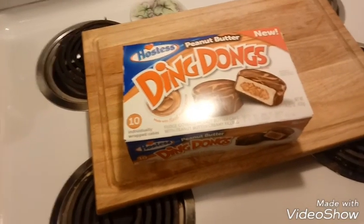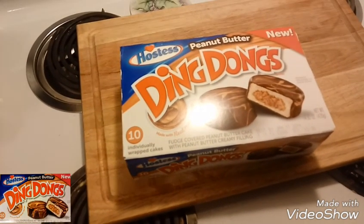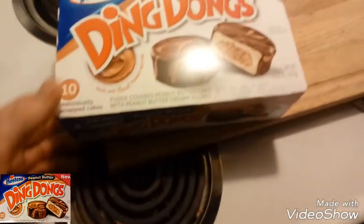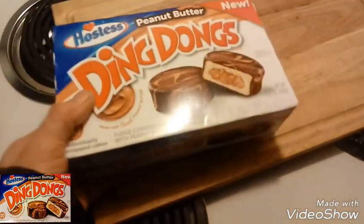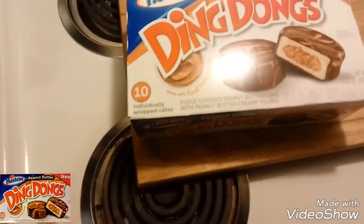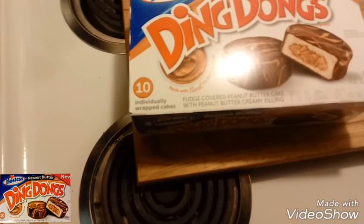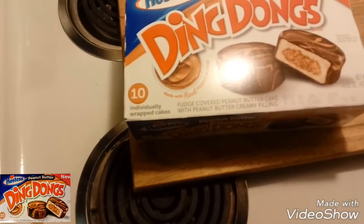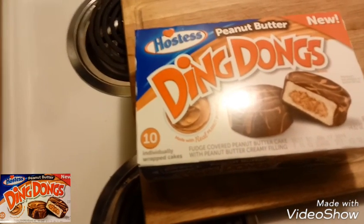Alright, check it out y'all — we got some new peanut butter Hostess Ding-Dongs. This is a 14.82 ounce package. The camera is pretty crappy on here. It's fudge covered peanut butter cake with peanut butter creamy filling.